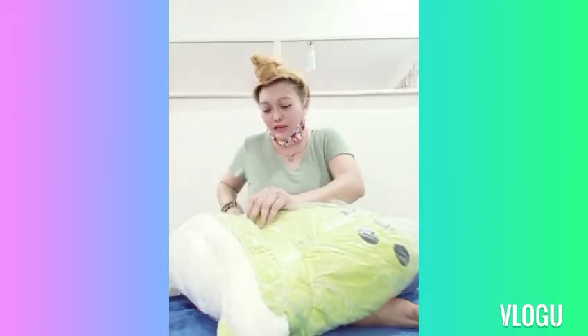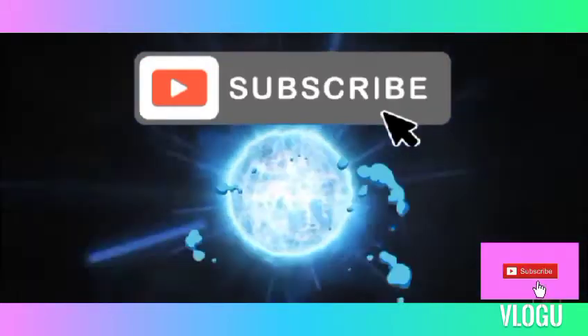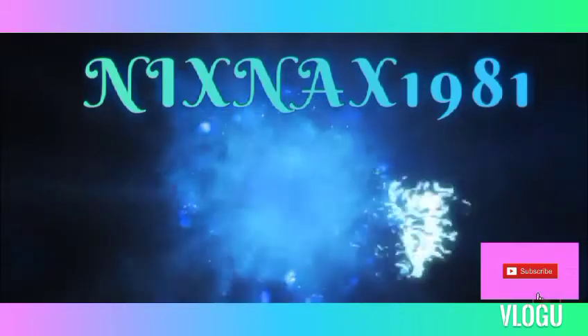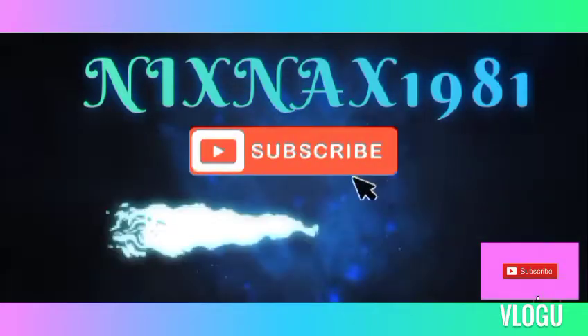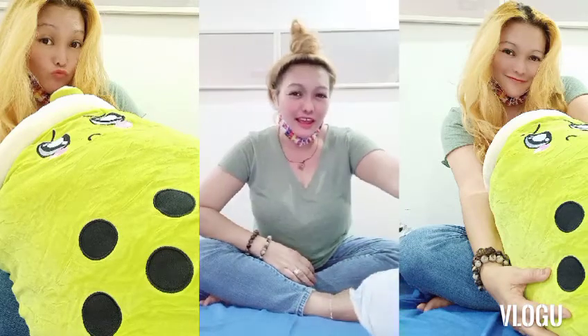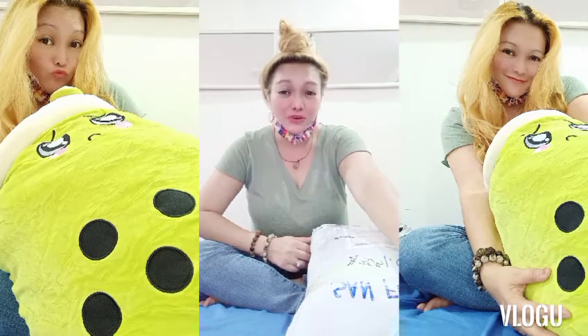Thank you so much, super nice people! Hello everyone, this is me again, Nikki. Welcome back to my channel, NixNix 1981. And today, I just arrived from the Philippine post office.